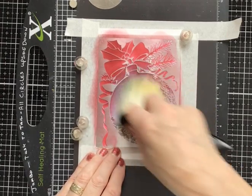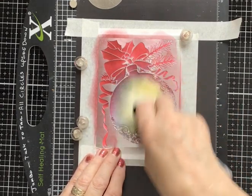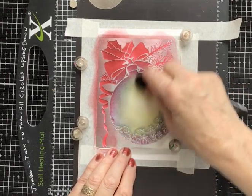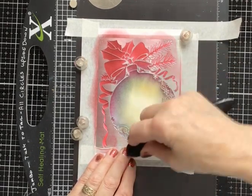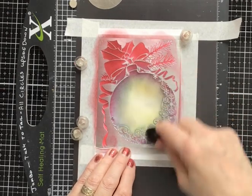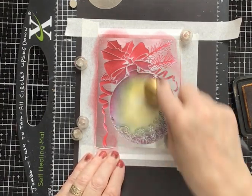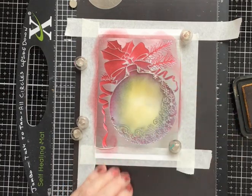Going in a circular motion so it comes in from the side of the bauble — that's what I'm trying to achieve, to make it look round. A bit more here. Then finally, just to give it a quick all-over blend, going onto wild honey to really smooth it all out. That will do.